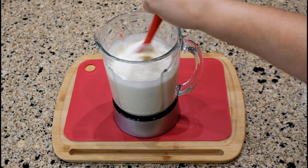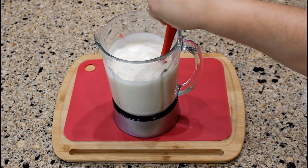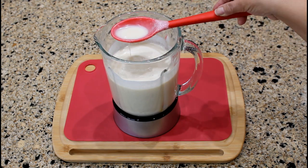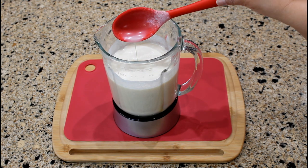After 30 seconds of blending, let's check if all the ingredients are thoroughly mixed. Yes, they are. The coquito has a smooth and creamy texture.